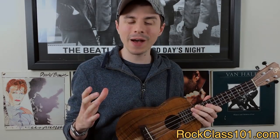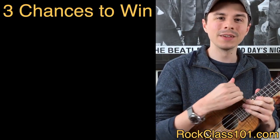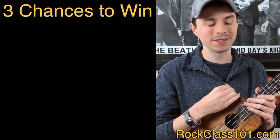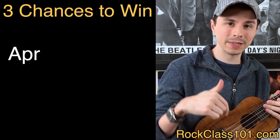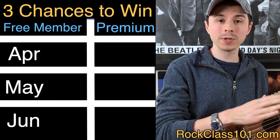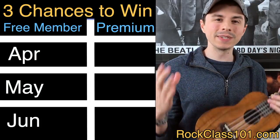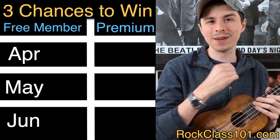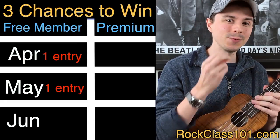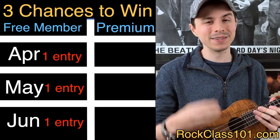So let's talk about how you can win this ukulele. You actually have three chances to win — you must participate in at least one of our three upcoming site member challenges. We have our April challenge, our May challenge, and our June challenge. As long as you participate in at least one, you're going to get an entry. Participate in April: one entry. April and May: two entries. April, May, and June: you guessed it, three entries.